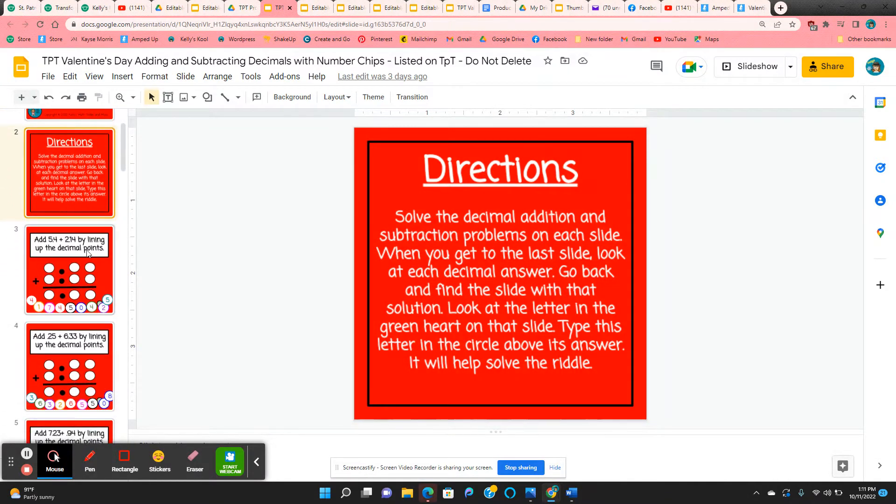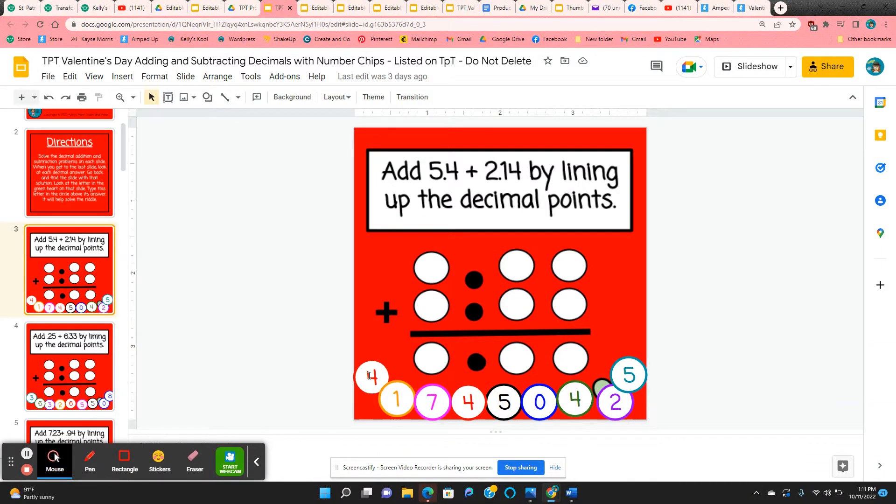The directions are on slide 2. Students are going to use these movable chips at the bottom to place them correctly in the addition problem and then add them.